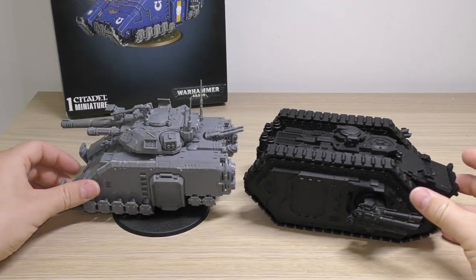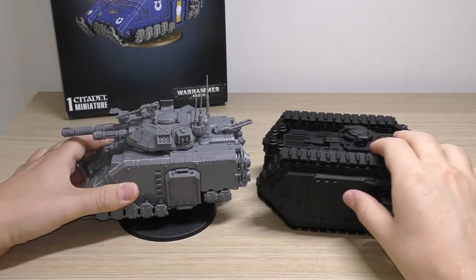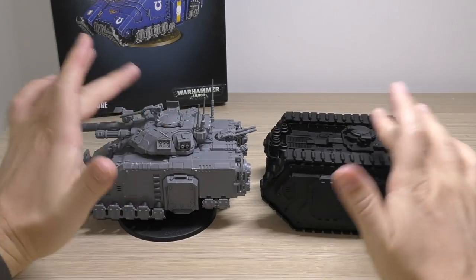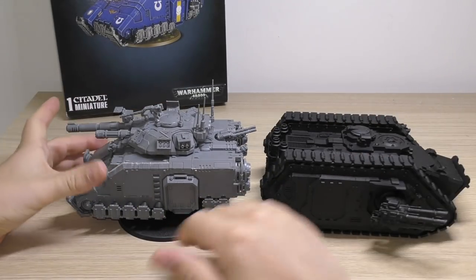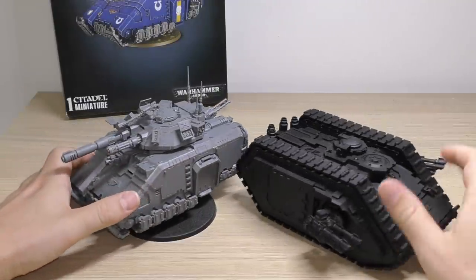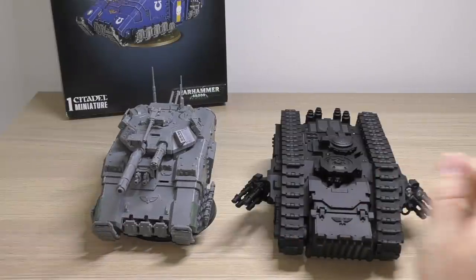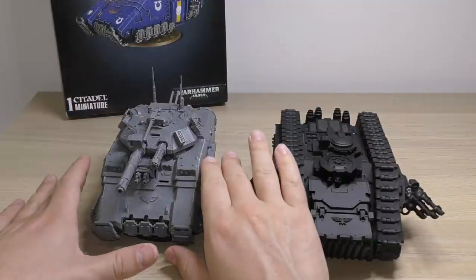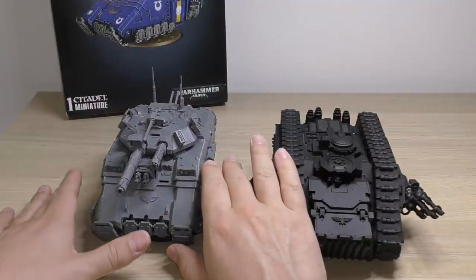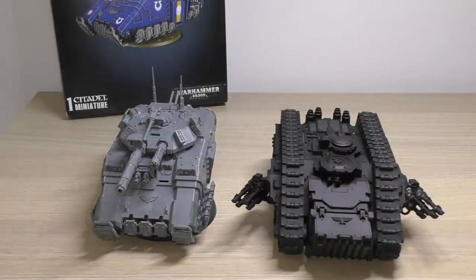It's definitely wider, longer, thicker - you name it. But the Executioner is not a transport first - it's more of a main battle tank first that happens to have a bit of troop transport capacity.